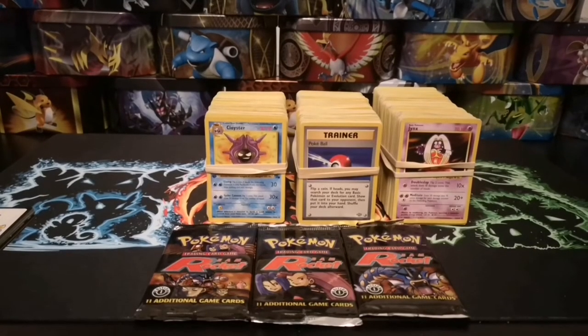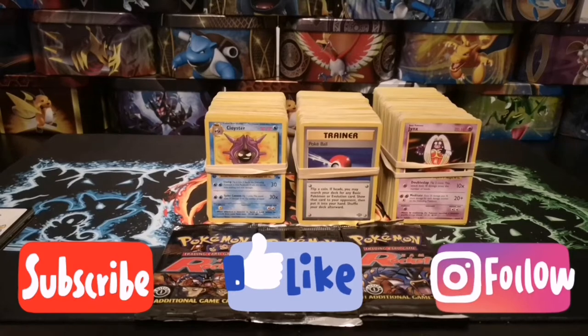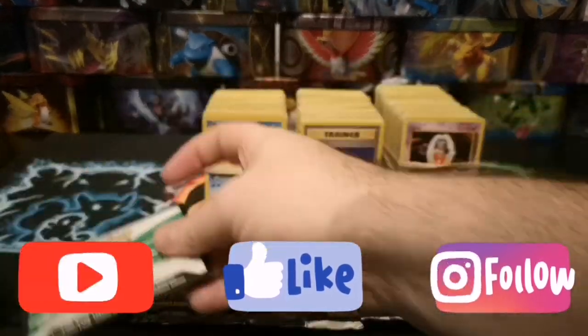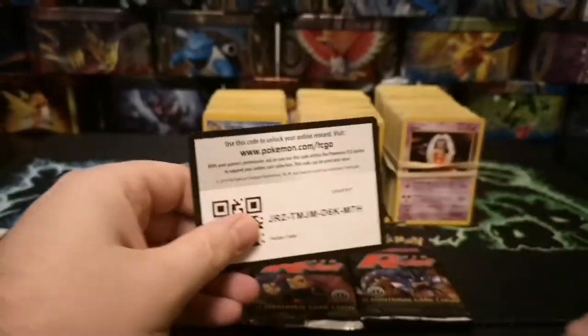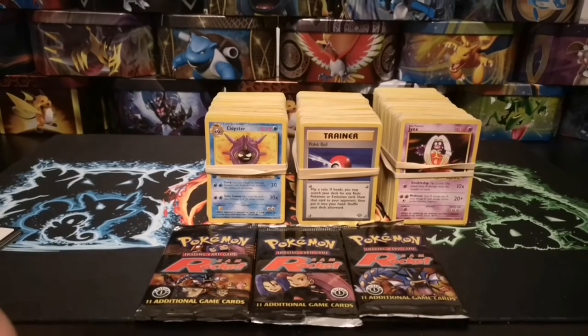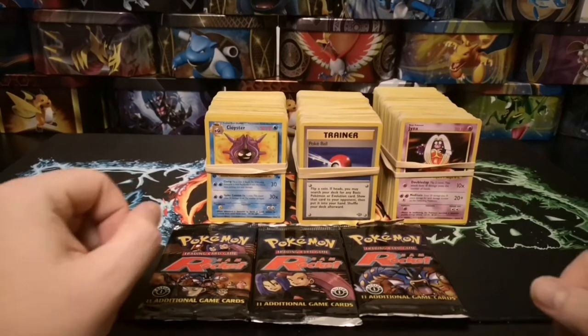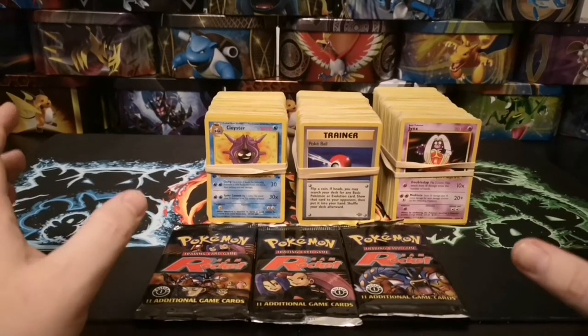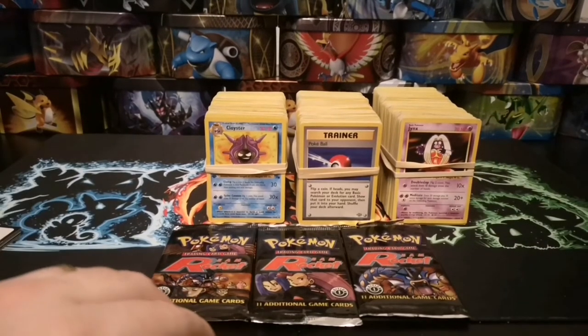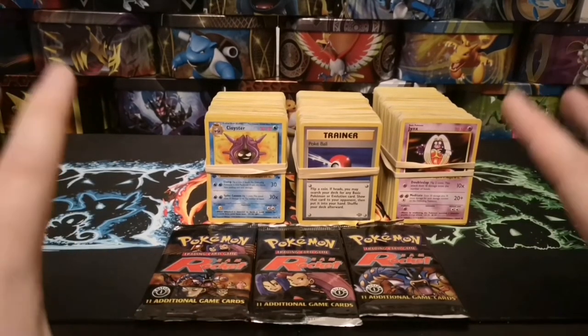Welcome back. If you've already seen the last video then you probably know what's coming today. We recently purchased a nice big eBay bundle of vintage Wizards of the Coast cards, and included in that — amongst other stuff you've already seen and stuff that will come in the next video — was this beauty that you see in front of you.